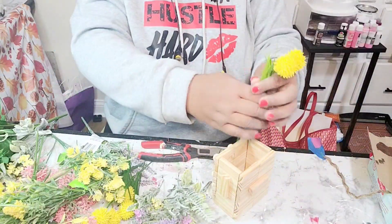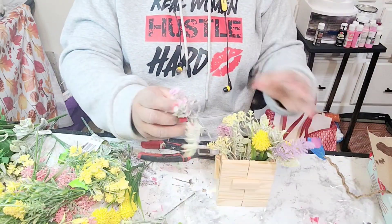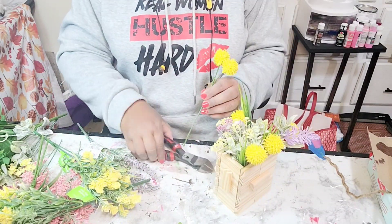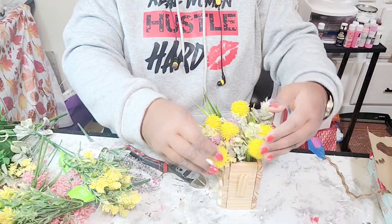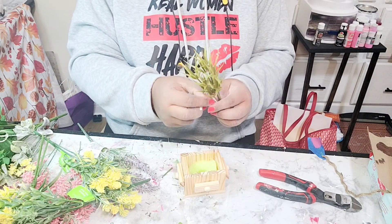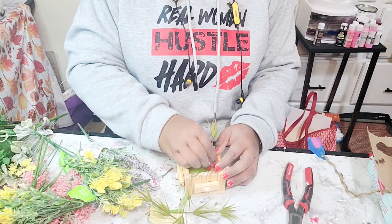I was trying to toy around with that rope but decided against it — however, you will see it again. And now I'm just styling my planter with all three of the planters using Dollar Tree, Michaels, and Walmart florals. These spring florals are so pretty. I really enjoyed working with them and I think the projects turned out beautifully.